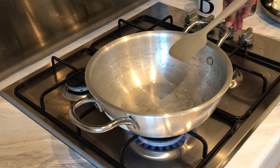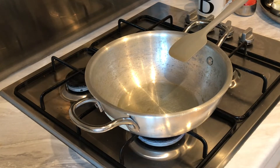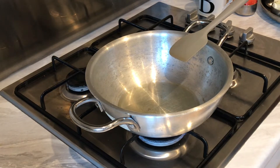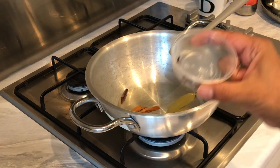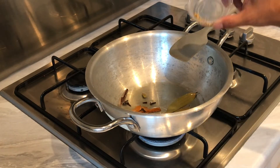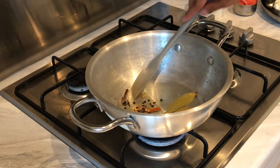First thing we're going to do, as standard, put the heat on and add our oil — about two to three tablespoons of vegetable cooking oil. After the oil is in, we're going to add our whole spices on low heat: two bay leaves, two or three small cinnamon sticks, four to five cloves, three cardamom pods, just under half a teaspoon of coriander seeds, and just under half a teaspoon of black pepper seeds. Just get that slightly sizzling away.